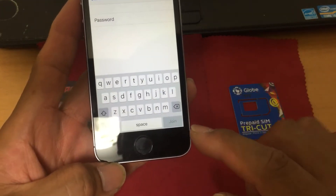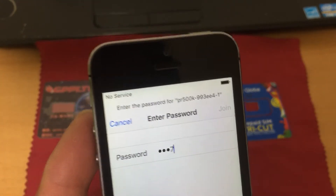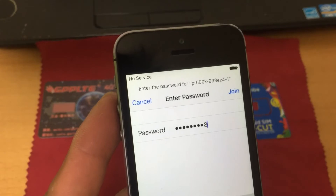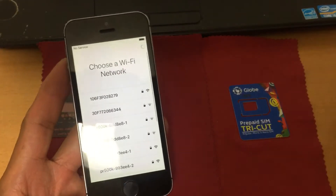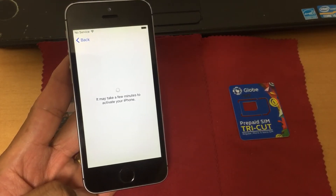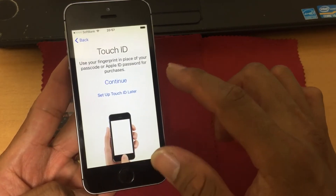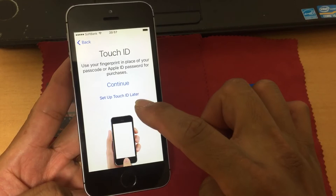Konek kong WiFi. Ganun lang po kabilis, ganun lang po ka-simple — plug and play lang. Set up later.